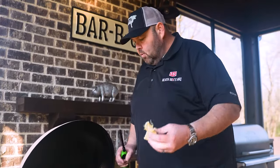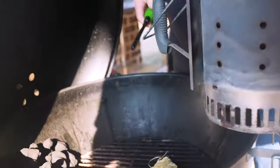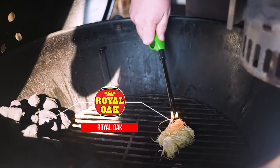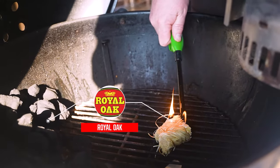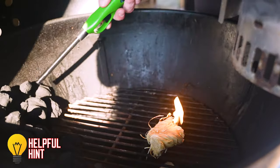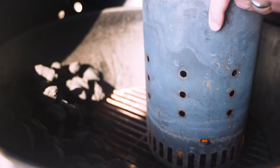First thing we want to do to get our fire lit on our Weber is use two Royal Oak tumbleweeds. Get them under our chimney and let's get them lit. You can see that I've got charcoal stacked around the edges and once this burns up I'm gonna add them right here — they're gonna snake around to cook this ham.